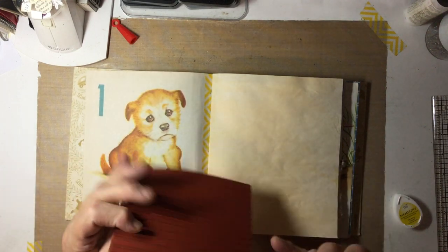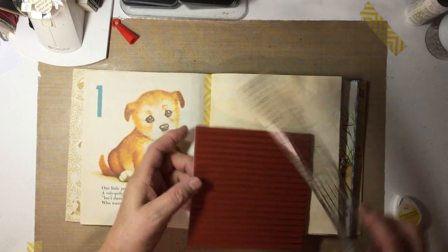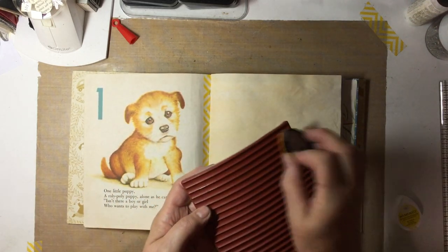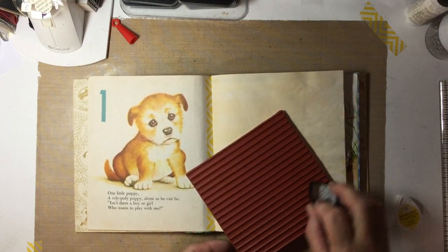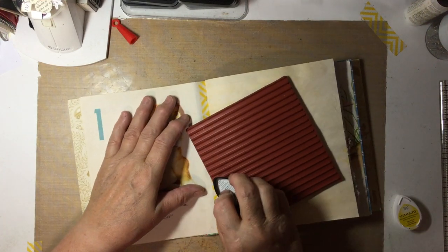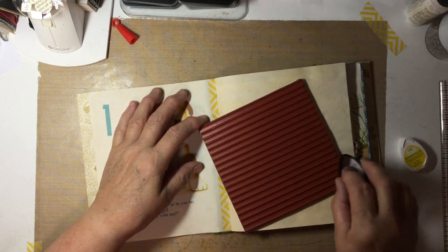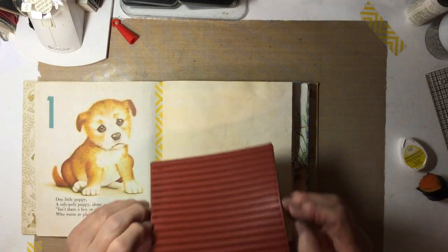I have this big — I think it's 5 and 3 quarters by 5 and 3 quarters — line stamp that I got from 1-2-3 Stitch, and this works so nicely to put lines on our page. I'm using a Memento Dandelion Teardrop, and I find that if I use the same family of color, I get nice subtle journal lines.